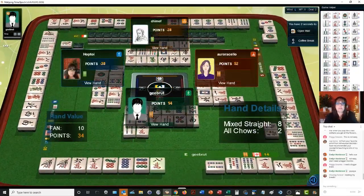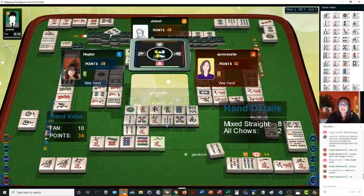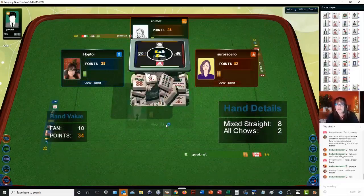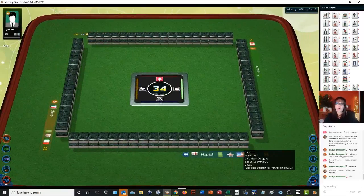They have a mixed straight: 1-2-3 in one suit, 4-5-6 in a second suit, 7-8-9 in a third suit. That's 8 points, and all their blocks were chows. We've got to work out of this hole now.